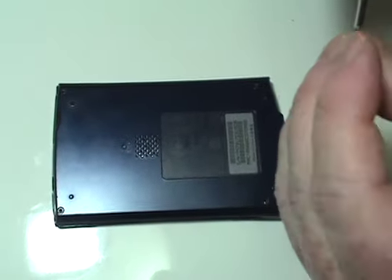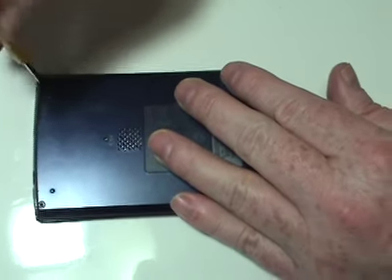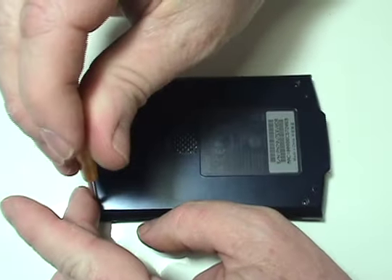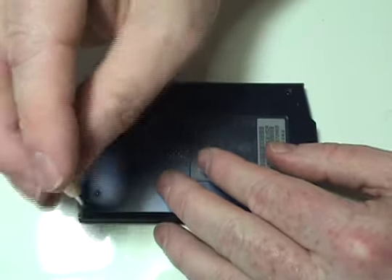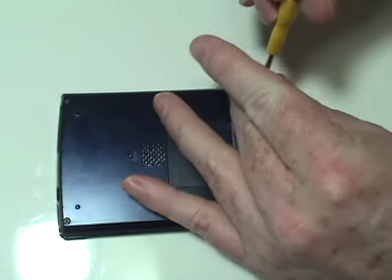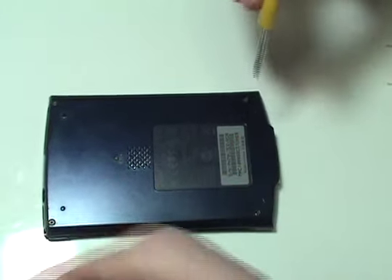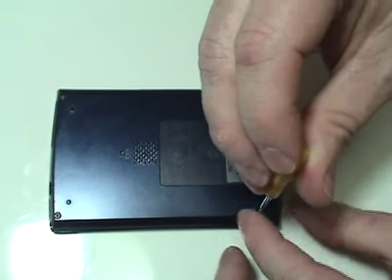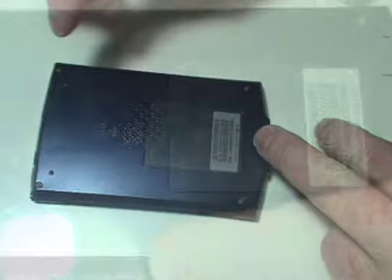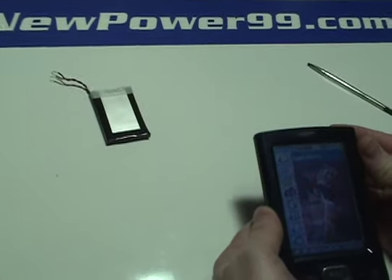Replace the four screws. Turn on your Palm with its newly installed battery from NewPower99.com. Your Palm should now work perfectly. Be sure to charge the unit for at least two hours before continuing to use.